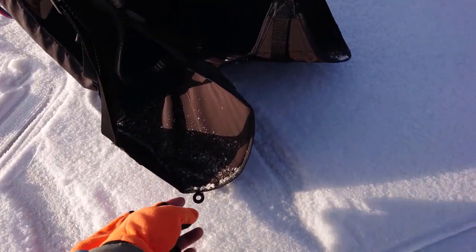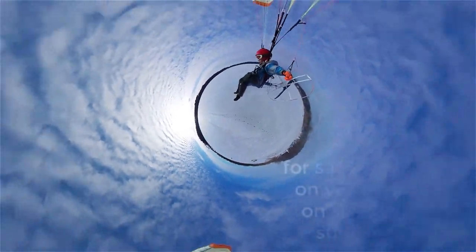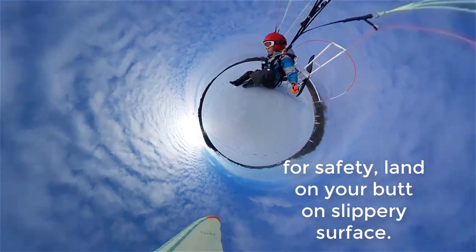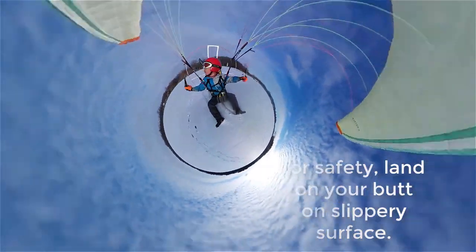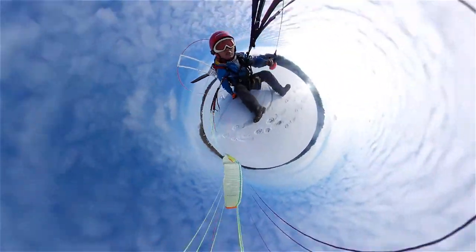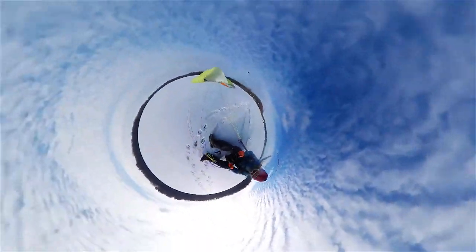And a speed bar pulley. Whenever you land on ice — pretty slippery stuff — landing on your back is much better. This is our new upgraded system, and we hope you enjoy it.